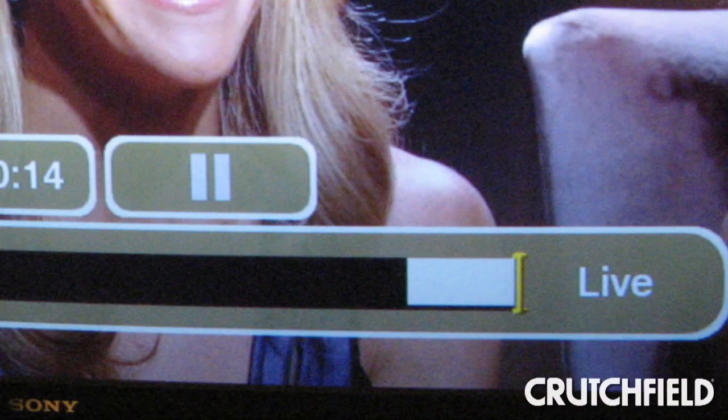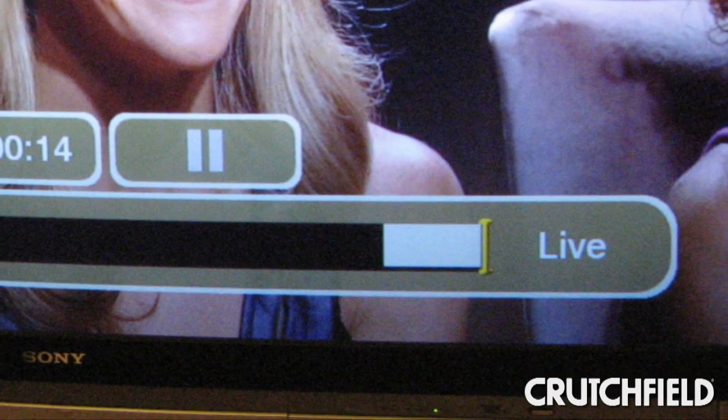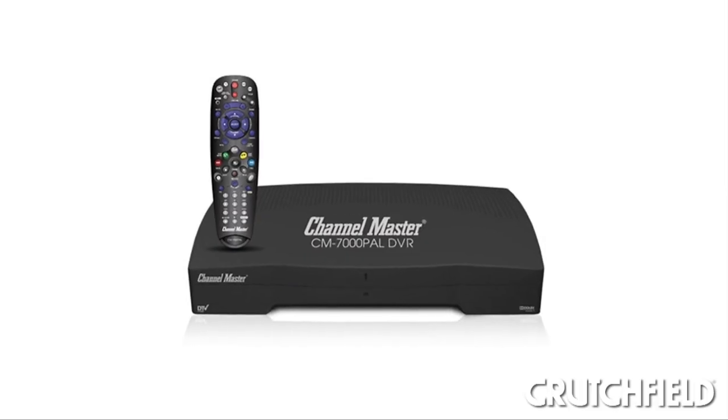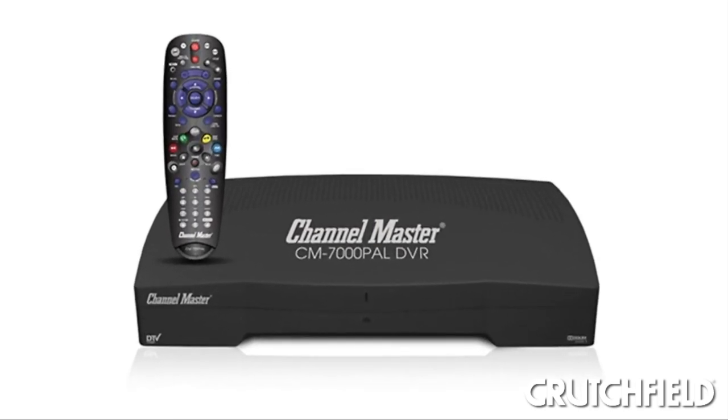But I definitely missed the DVR conveniences — being able to record shows, pause live TV, rewind, all that stuff. So I was really excited to try out this broadcast DVR because it gave me all those conveniences but without any of the monthly charges, either for programming or for the box.